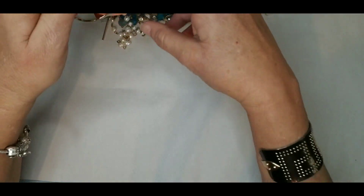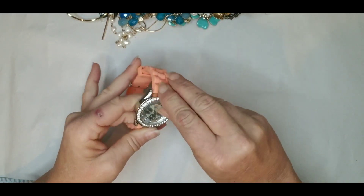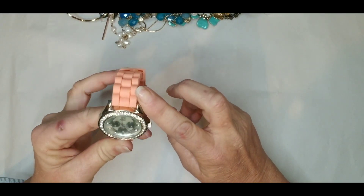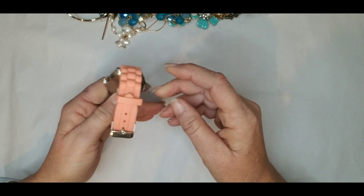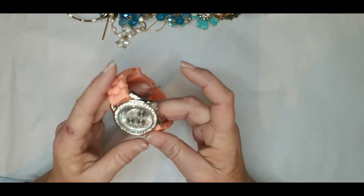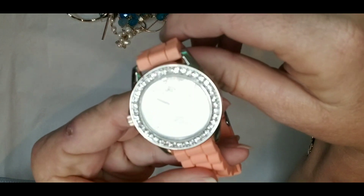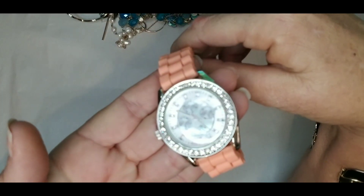All right, we have another watch. It still has the plastic on the face, so that's good. Making sure all the rhinestones are here. Stainless steel case back, marked YNC. Retail price was $25. It does have the plastic coating still on the face, so there's no scratches. It's cute — kind of a peach colored band. I will put the prices on the screen before I upload this.